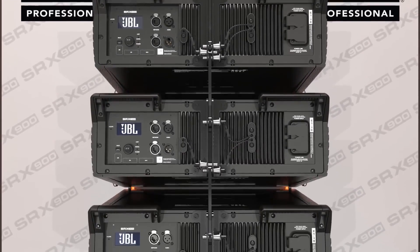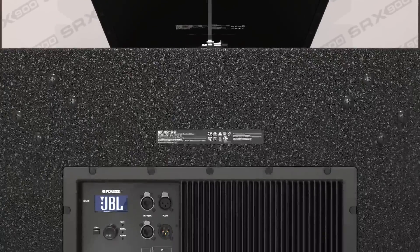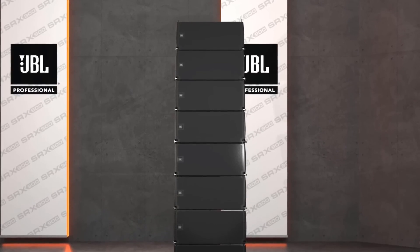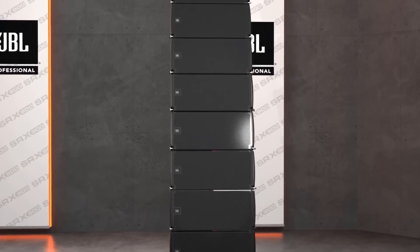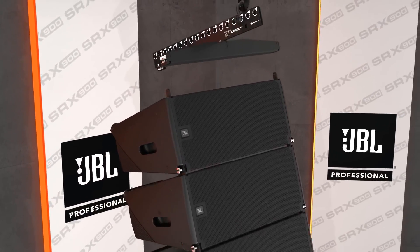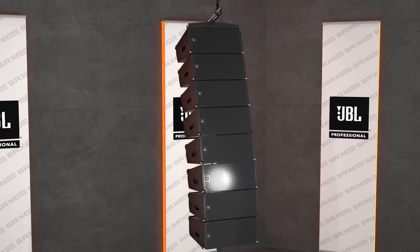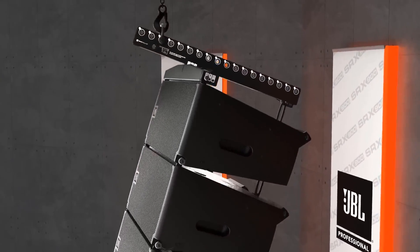The amplifier is sealed to prevent dust and water ingress, making it ideal for the demanding conditions of live entertainment. A great deal of attention and care went into designing every part of the SRX 900 system, including the accessories that transform individual elements into larger systems. The array frames are made of two collapsible parts and designed to be light, versatile, compact, and very easy to use.